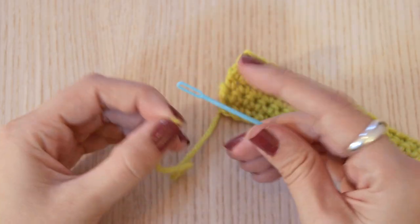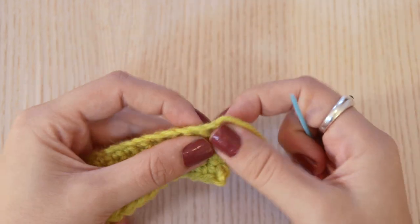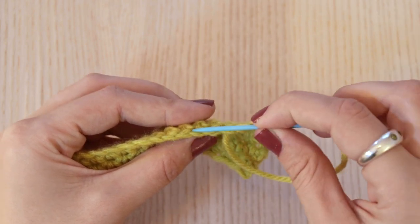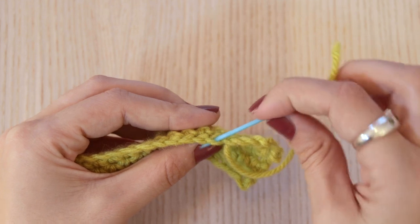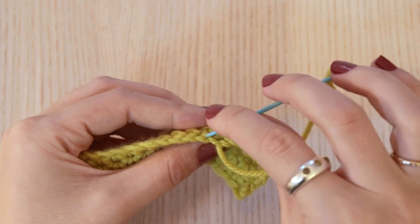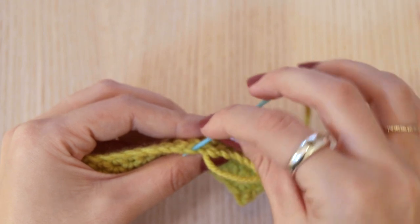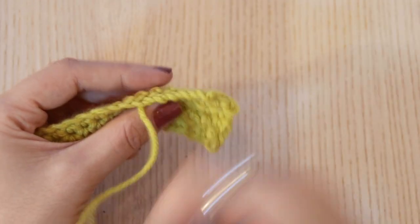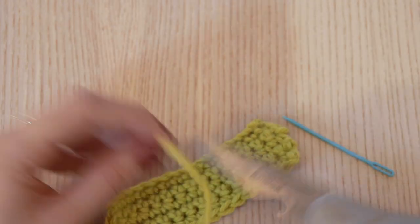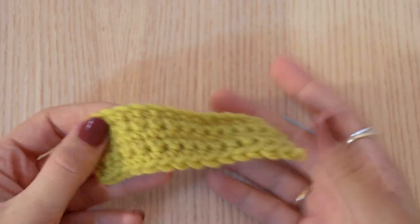I'm going to do the same thing with this tail. If that was kind of confusing, you could also do it this way — it's kind of easy to see with these twisty chains at the bottom, so I'm just going loop, loop, loop, loop through each of these bumps on the chain. It doesn't camouflage as well as the other way, but it's a little bit easier if you're getting confused. Then clip it flush to your work and just give it a little tug and we're done.